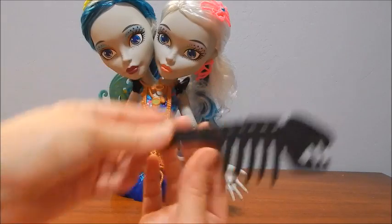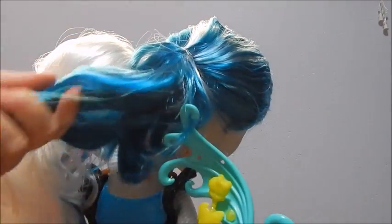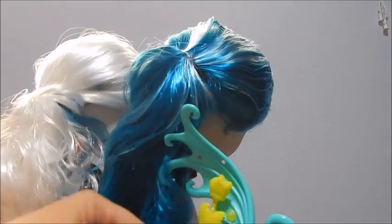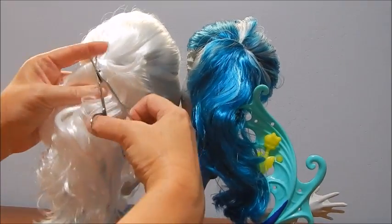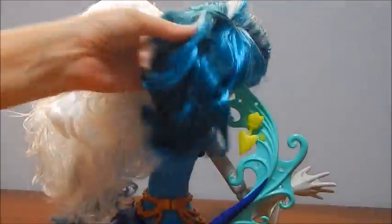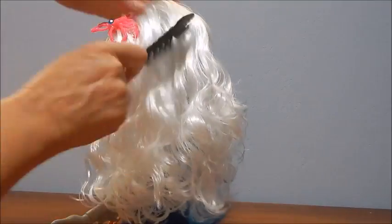She also came with this — let's check out her hair. It's so pretty, it was really soft, super silky. It just goes right through those little teeth. Oh, there's the other little shark's tooth, it's on the back of the tail — cute.